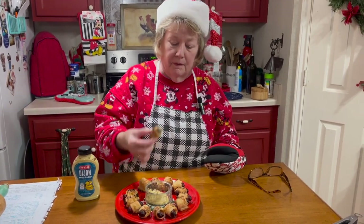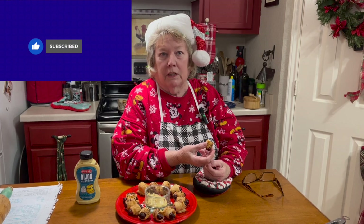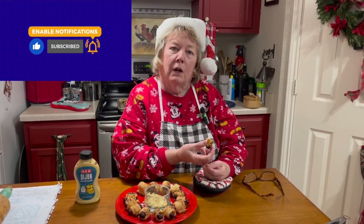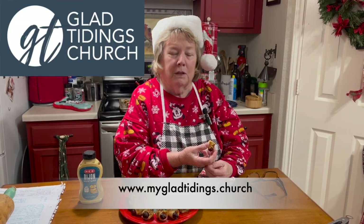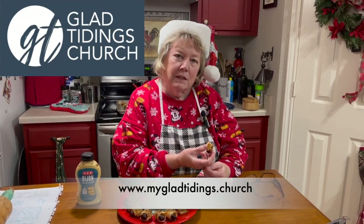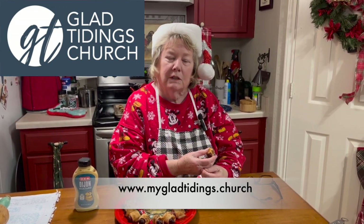Thank you so much for joining us on Simply Country Cuisine this Christmas season. Remember to subscribe, like, and share our videos on YouTube to be alerted on Wednesdays when they air. On Thursdays I present a little contest on our Facebook page where you can win prizes. And always remember — if you don't have a place to worship, please join us at any one of the Glad Tidings churches, five locations in Central Texas. Remember what Christmas is all about: our beautiful Savior Jesus Christ. Bye!